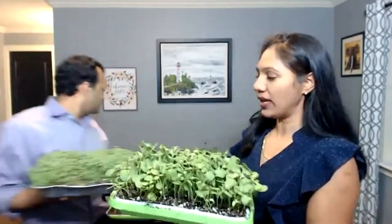Microgreens are the earliest, tiniest leaves — anywhere from five, seven, to ten days old, depending on the variety. Some take up to two weeks. These microgreens are an amazing source of nutrients, phytonutrients, and antioxidants. They have so much fighting capacity and protect us from many diseases.